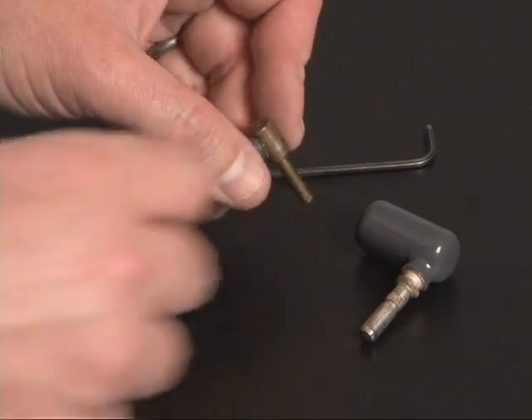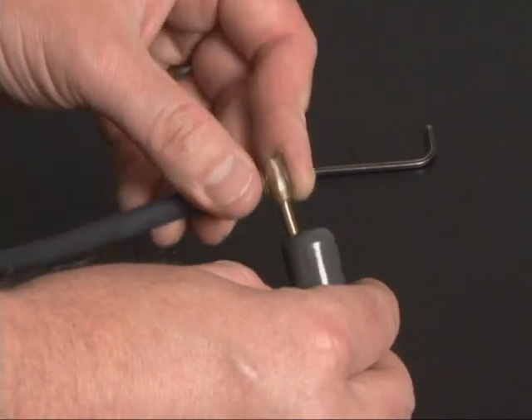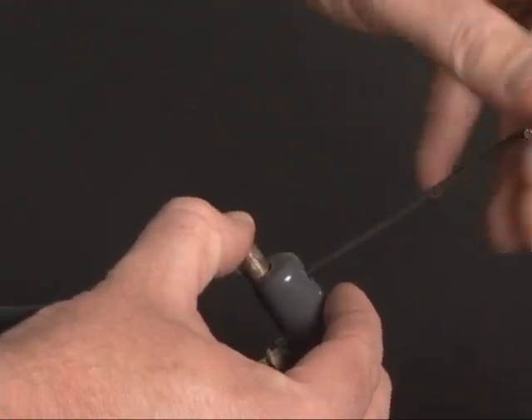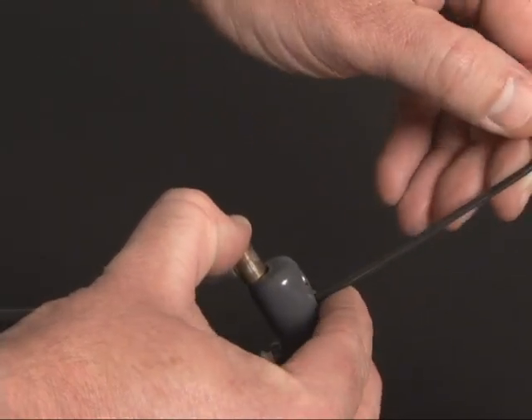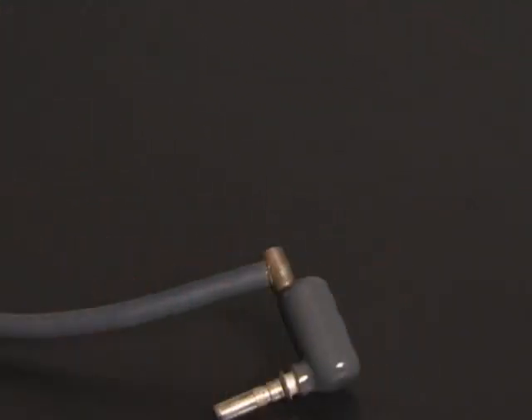To modify the current connectors, simply slip the right angle current connector adapter assembly, Radian part number 5460060, onto each of the two original current connecting posts. Use a 3/32 inch hex key to securely tighten the right angle adapter onto the original current connection post.